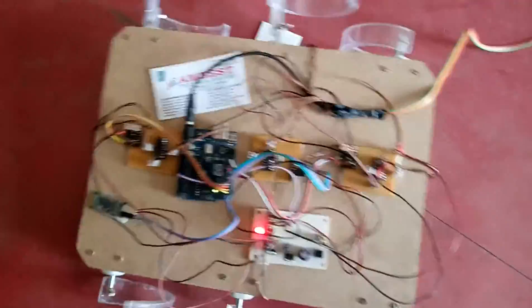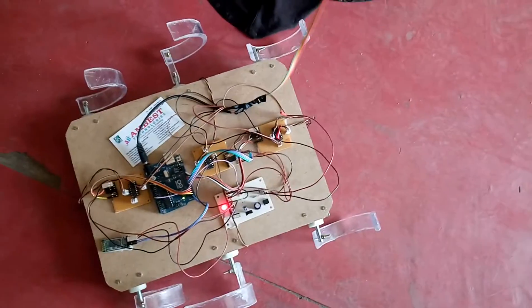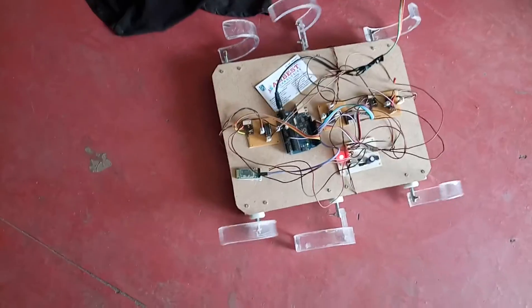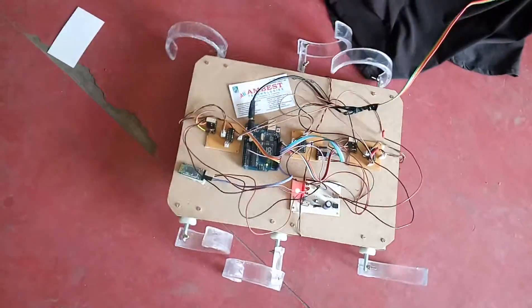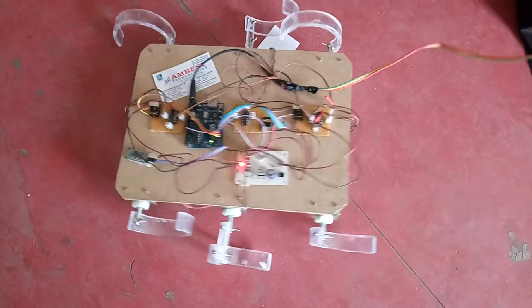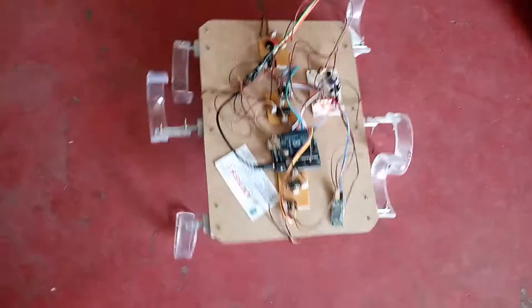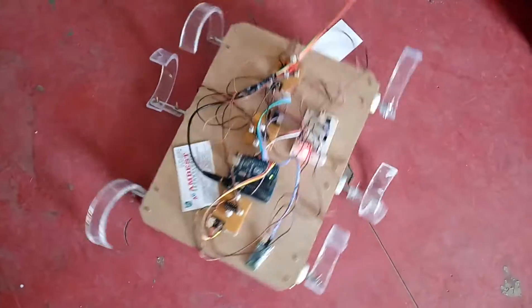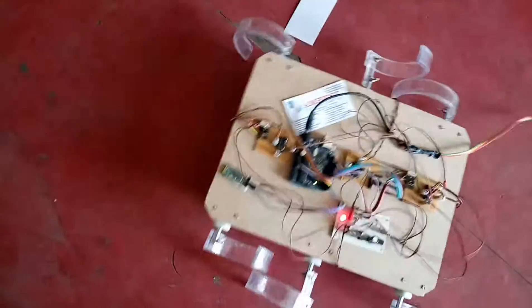Moving forward... back... left... right... stop.